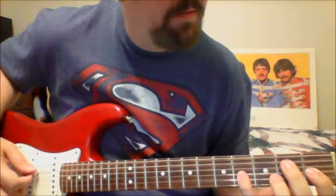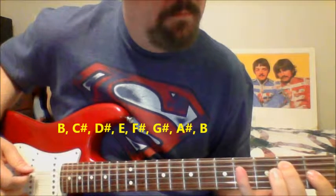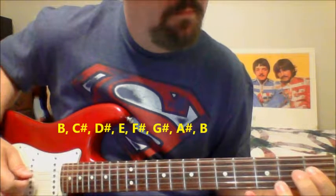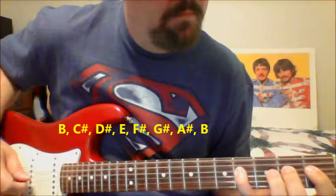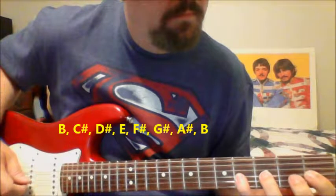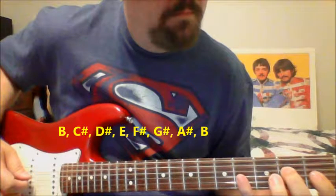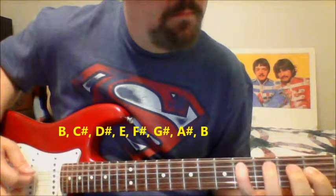And that is the scale. So once again slowly: 1st fret, 4th string.